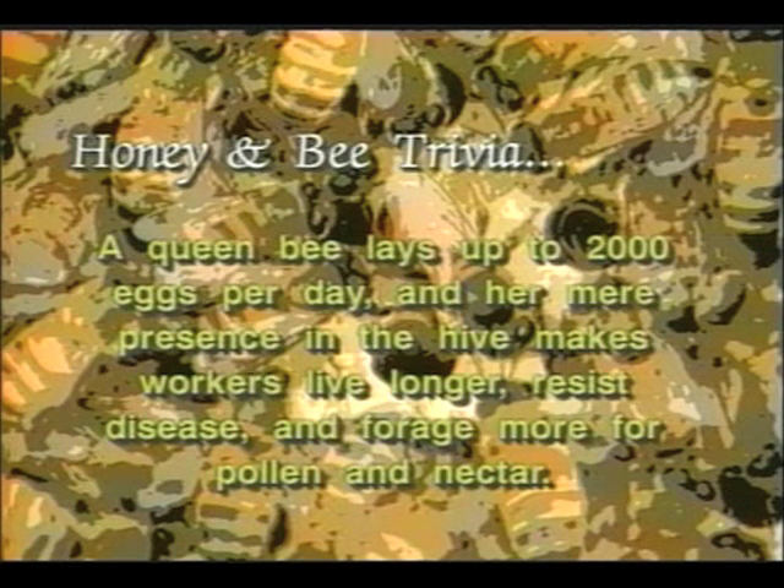And now for some honey and bee trivia. A queen bee lays up to 2,000 eggs per day, and her mere presence in the hive makes workers live longer, resist disease, and forage more for pollen and nectar.